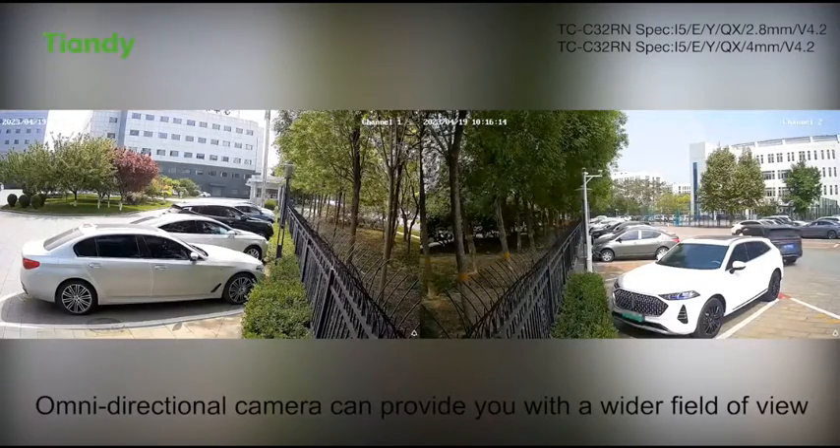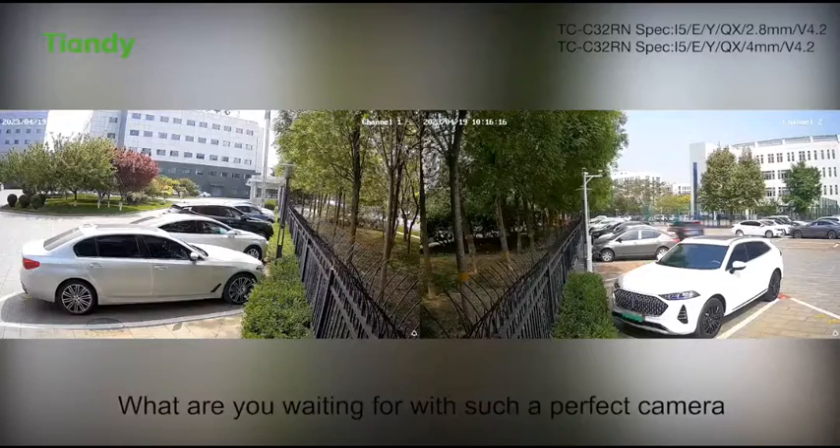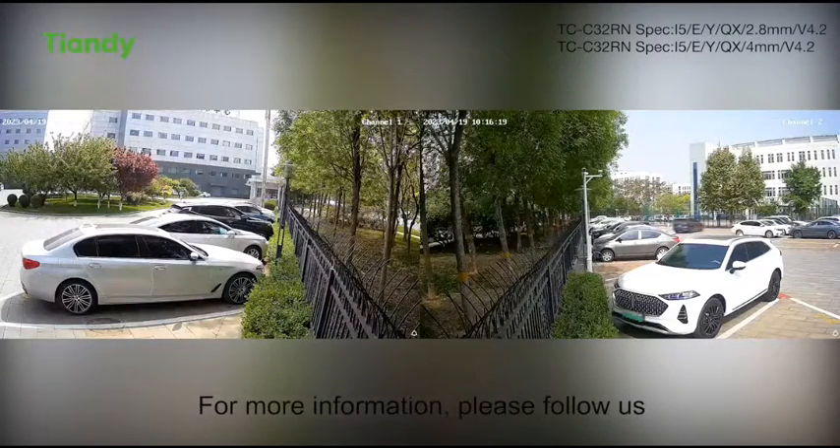The Omidirectional camera can provide you with a wider field of view. What are you waiting for with such a perfect camera? For more information, please follow us.